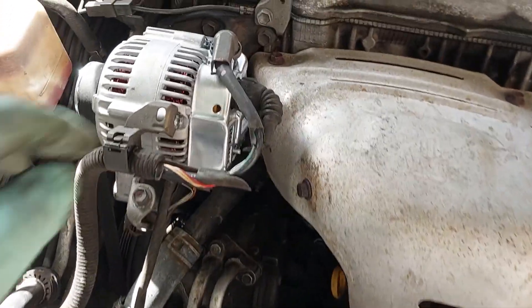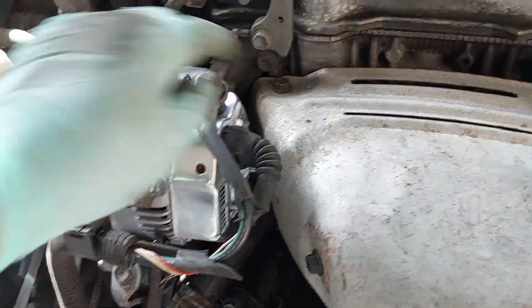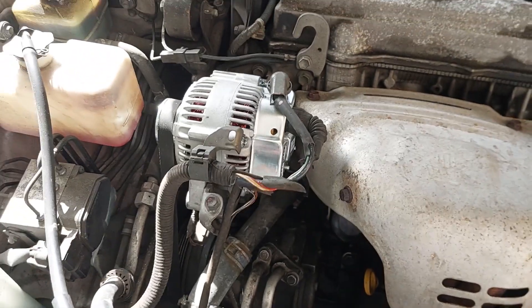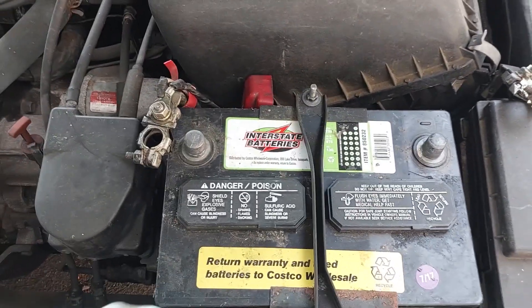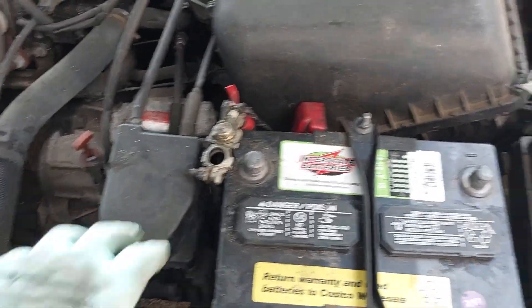Everything is back together — bolt on here, bolted on here, plugged in here. Should be good to go. Give her a final look, reconnect the battery, fire her up and see what happens. Check the voltage — hopefully we'll start seeing some better voltages at the battery. Let's go ahead and get that done.